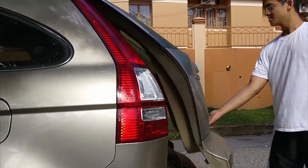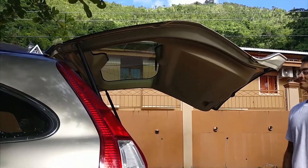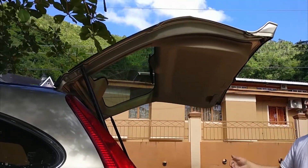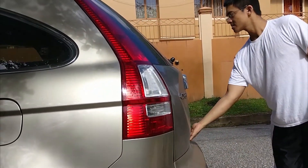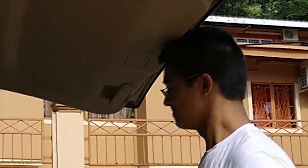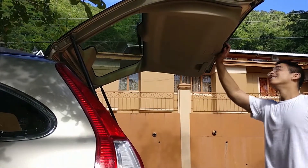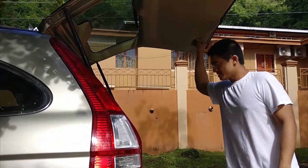Hey guys, does your trunk not go up and stay up? Do you constantly hit your head when opening the trunk? Well, you may need to change the struts which allow the trunk to go up and stay up. Let's fix it.